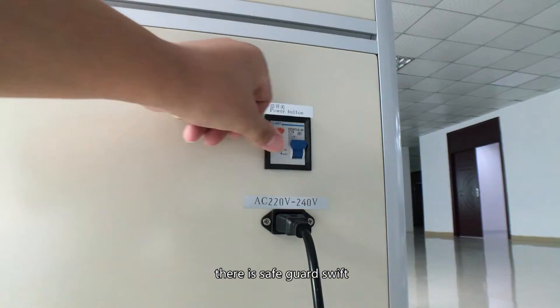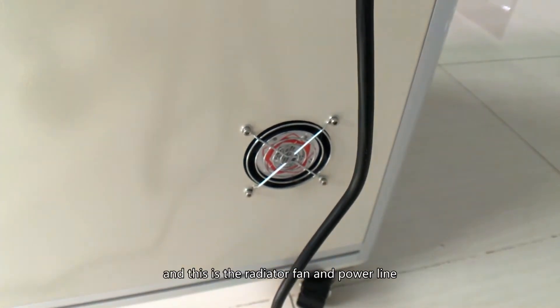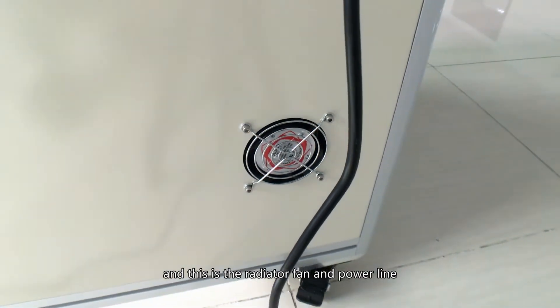On the left side of the machine, there is a safety switch. The switch will turn off automatically when there is an electrical leakage. There is also a radiator fan and power line.